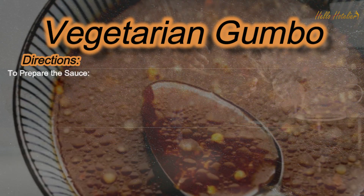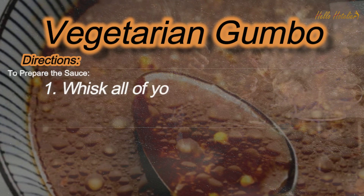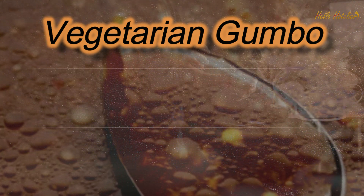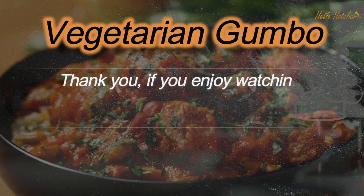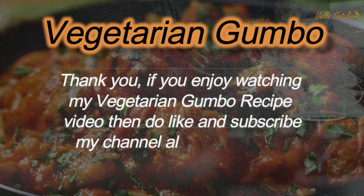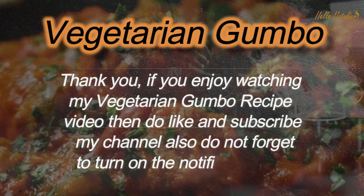Step 4: To prepare the sauce — whisk all of your sauce ingredients in a mixing bowl to combine. If you are watching my vegetarian gumbo recipe video, please like and subscribe to my channel, and do not forget to turn on the notification bell.